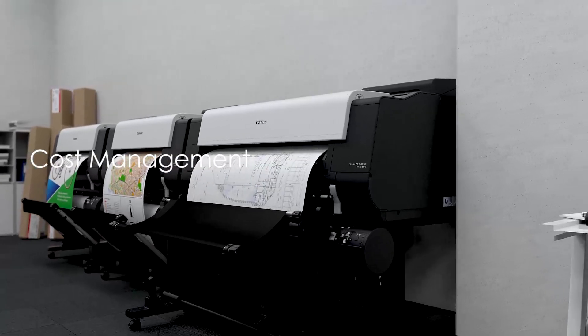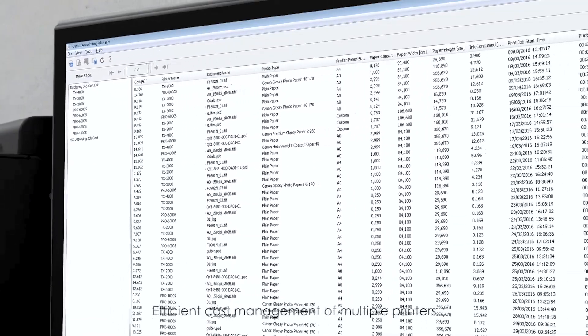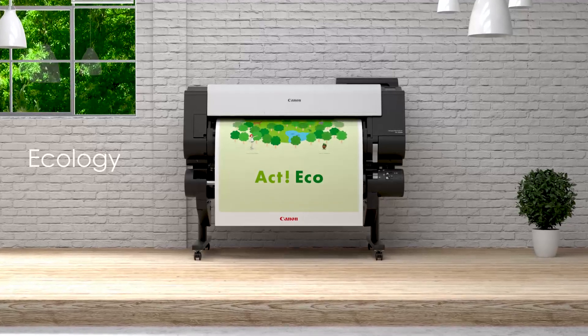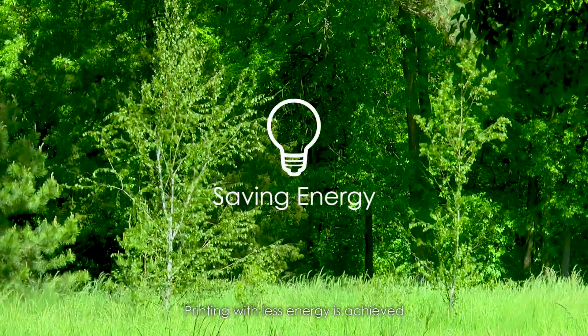Cost management. Accounting manager enables efficient cost management of multiple printers. Ecology — less electricity consumption reduces the effects on the environment, achieving printing with less energy.